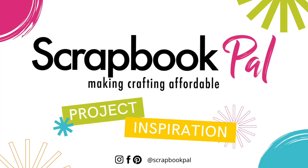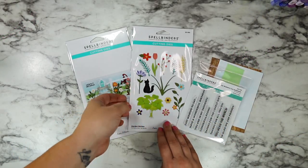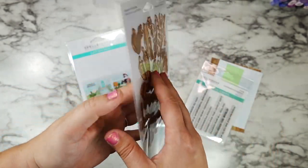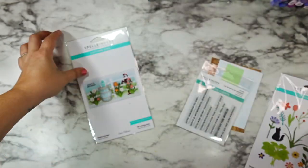Hi friends, this is Caitlin. Welcome back to the Scrapbook Pal YouTube channel. Today I'm going to be creating a really fun springy summery floral card featuring the new Garden Builder and Rustic Garden die sets from Spellbinders.